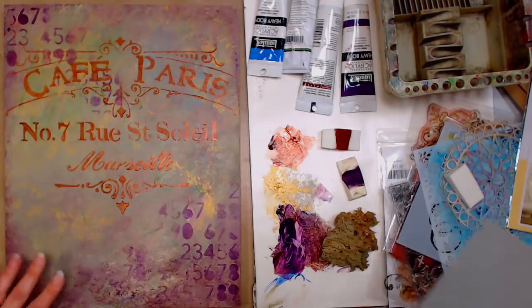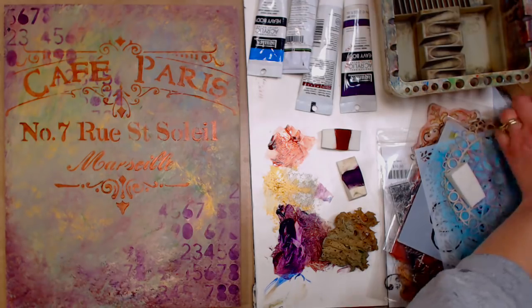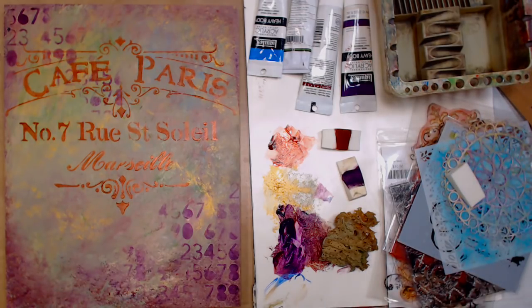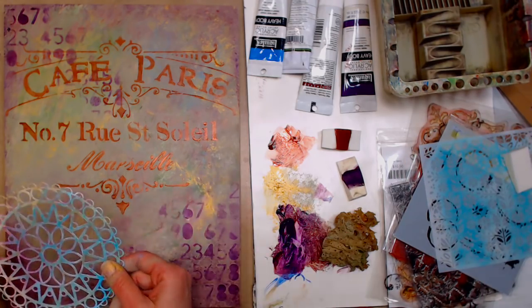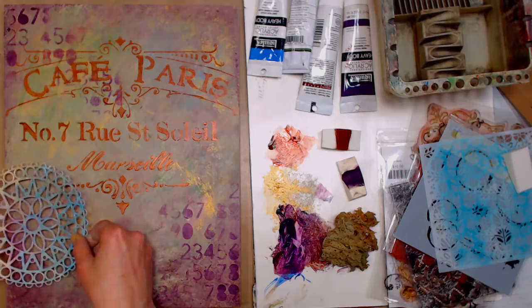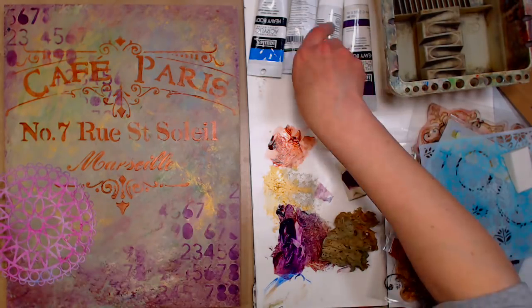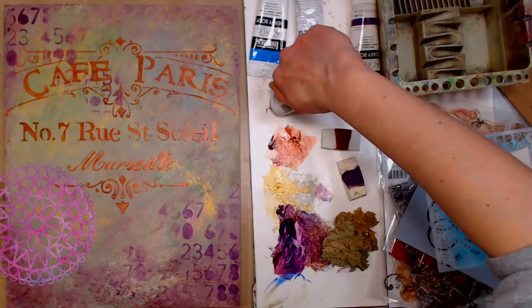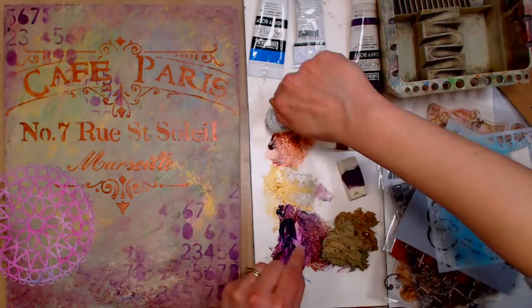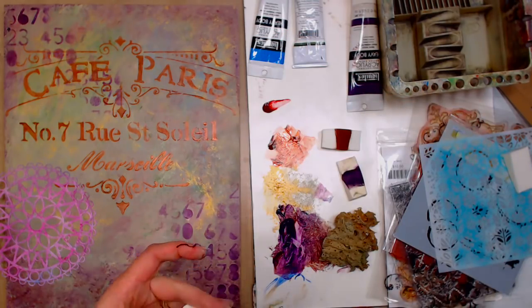I got a really nice impression there. I'm going to set that stencil aside so I don't get that paint on anything else. I think I'll use this little doily stencil — this is kind of sweet. I'll do this little doily a few places, and I think I'll mix up some light pink using that crimson I used before and a little bit of white. Don't need too much here.